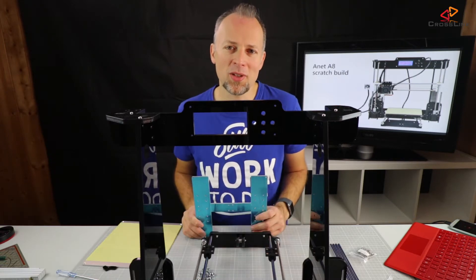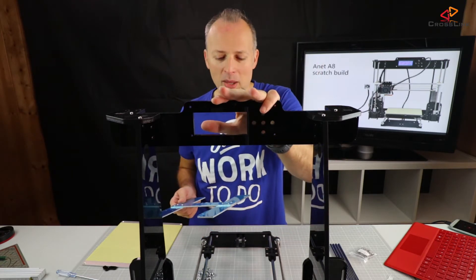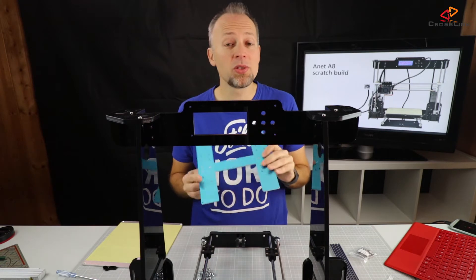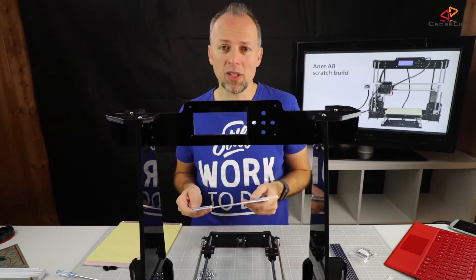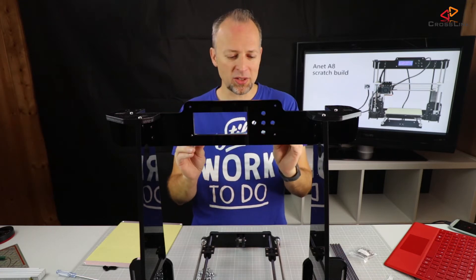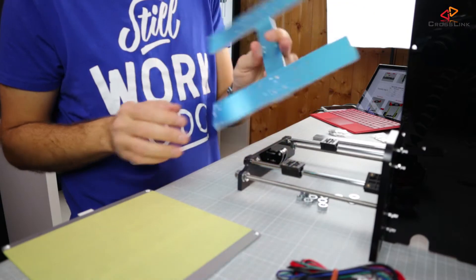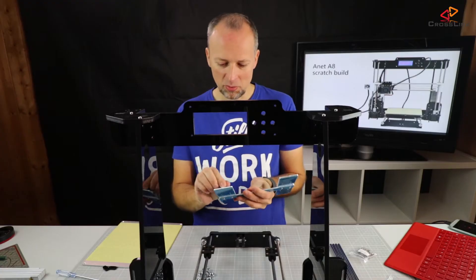So let's start with what we have done last week. Last week I showed you how to mount the frame and now we're continuing to mount everything else onto that frame. This is the H-formed part that holds the heat bed in the end, and this part is covered by plastic so we need to remove that first.